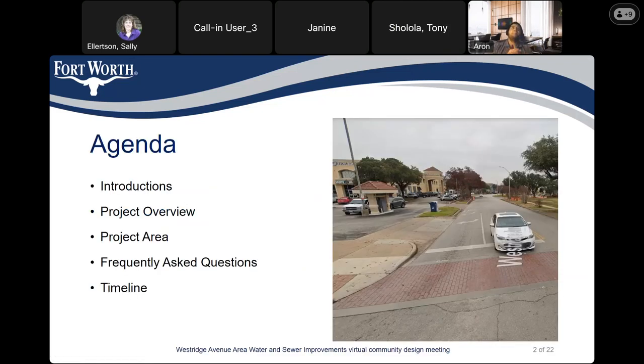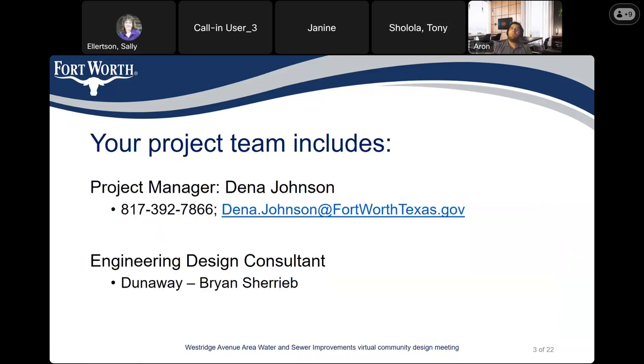We have an agenda. We're going to start with introduction, project overview, project area, frequently asked questions, and timeline. I'm Deena Johnson, project manager. My telephone number is 817-392-7866. Deena.Johnson at FortWorthTexas.gov. The design engineer consultant is Dunaway. Brian Sharib is the project manager.